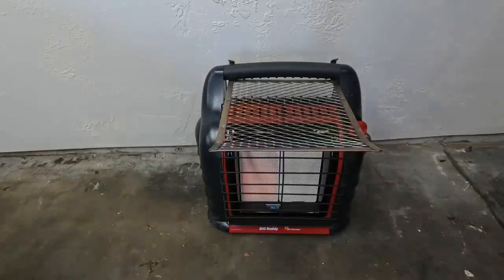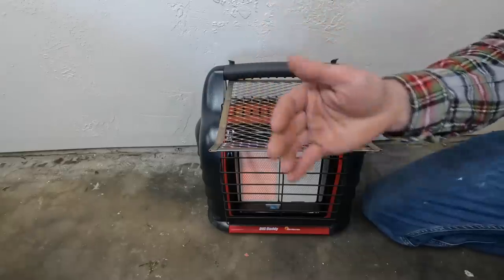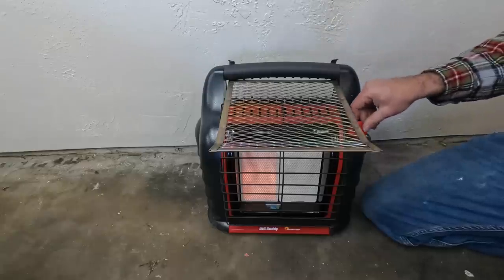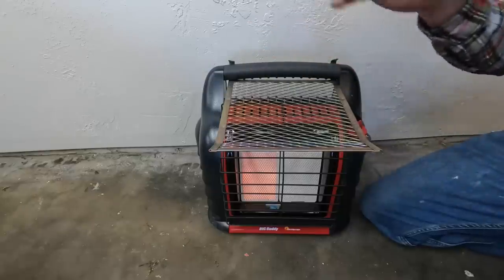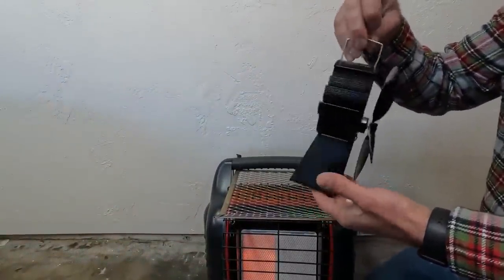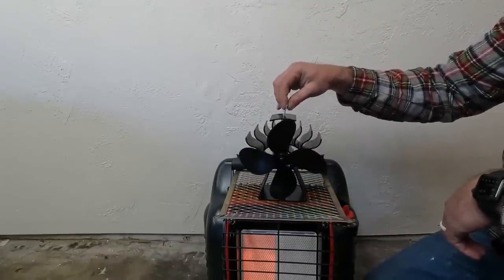Another super cool thing — you've probably seen some people make heaters using a USB fan or something to divert the air. Because if you have one of these heaters, all of the heat is going straight up. We want to get that heat moving through the tent or wherever we have this set up. What you can do that with is this — it's just a thermal fan. It doesn't require any batteries or anything. I got this for $20 off Amazon.